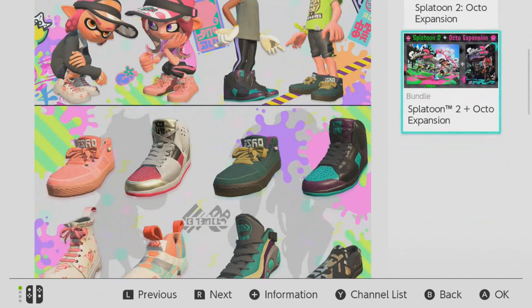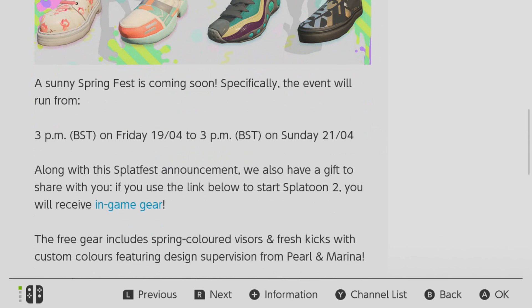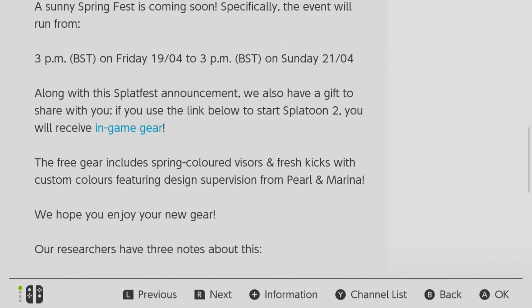If this post hasn't popped up on your newsfeed, what you might have to do is hold down the power button on your Switch and restart your Switch.